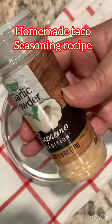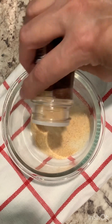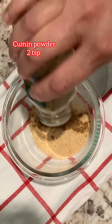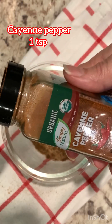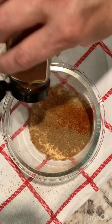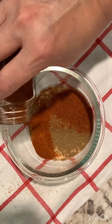Here's the recipe for homemade taco seasoning. I'm going to make my own homemade taco seasoning. By doing so, I'm avoiding MSG, fillers, and sugar. So here is the recipe — it's so easy. It not only tastes better, it's also good for our health. Think about it and give it a try.